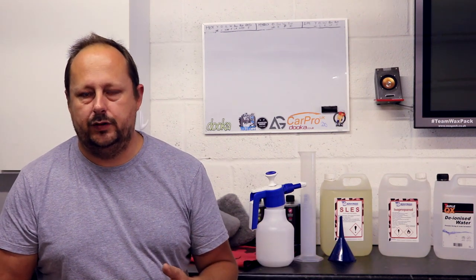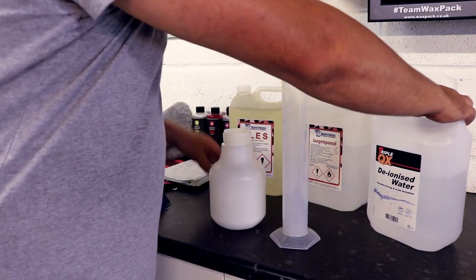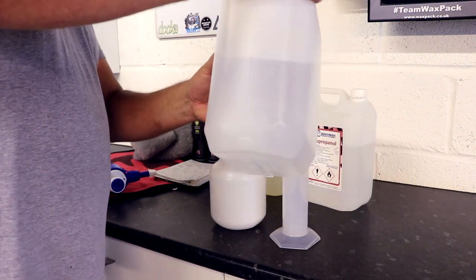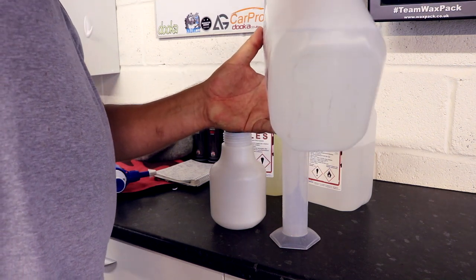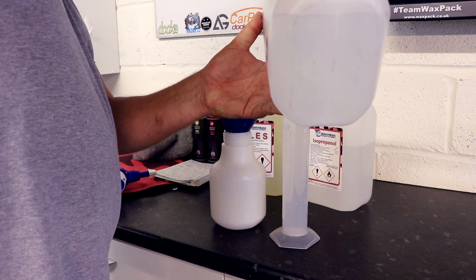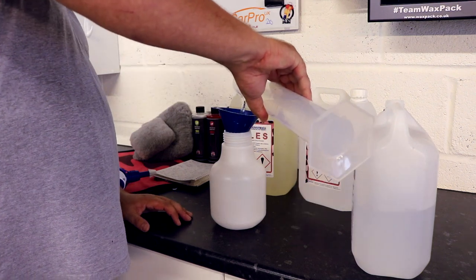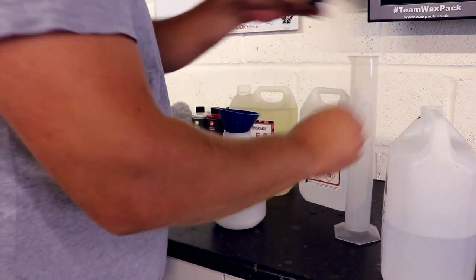That is all the equipment. Now let's cover the ratios of each component and what each component is doing in order to make this panel wipe product. First up the water — we want to use around 670 millilitres. So there's 500 and there's 170, give or take the odd millilitre.